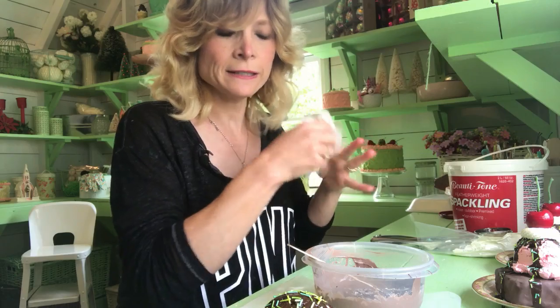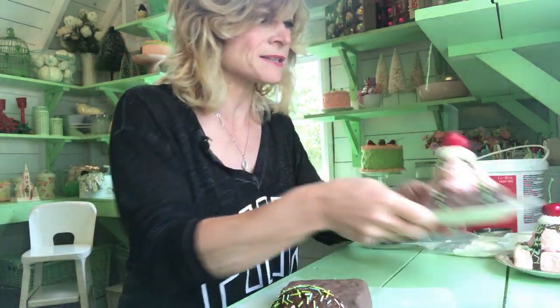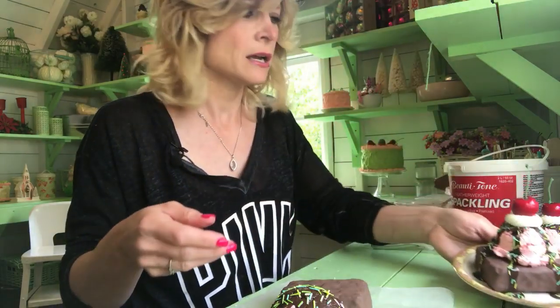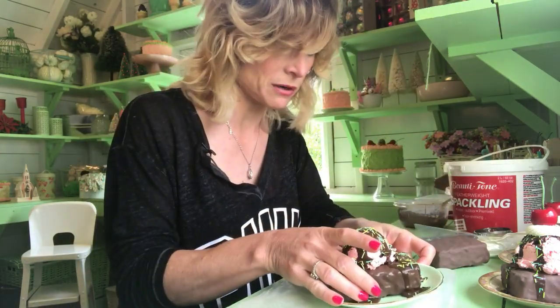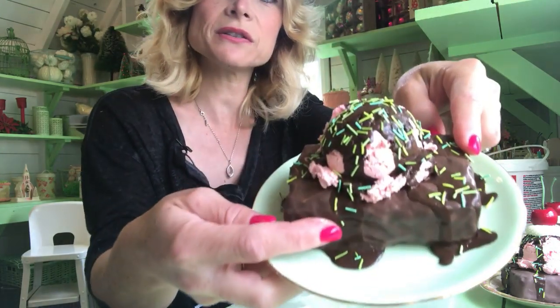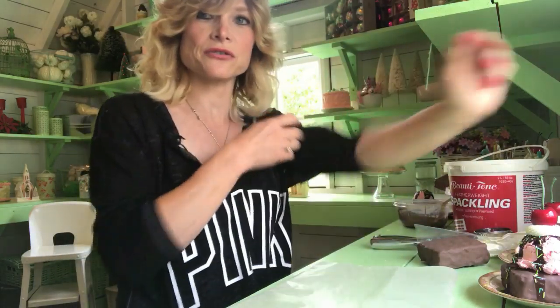So once you have that part done, you are going to have this — I've got one right here. Now these ones I drizzled on the plate itself, but you can make it on wax paper and it peels off, and you can put it on whichever plate you want. It peels right off — the edges peel off really well. Then you can set it on a plate like that and you still see the drips. So if you don't want to do it on the actual plate, you don't have to.